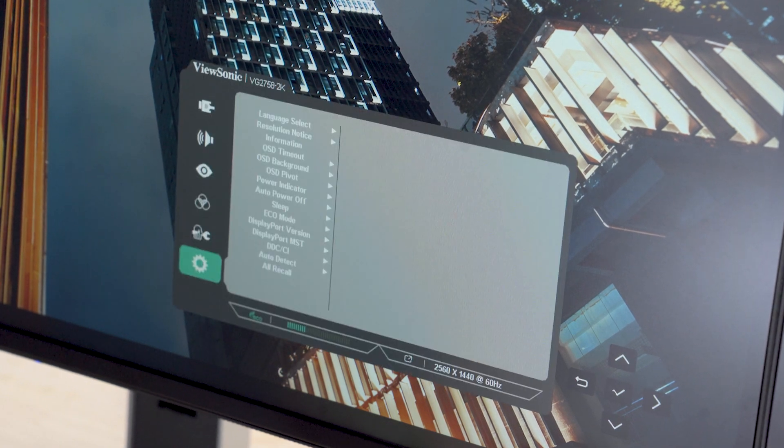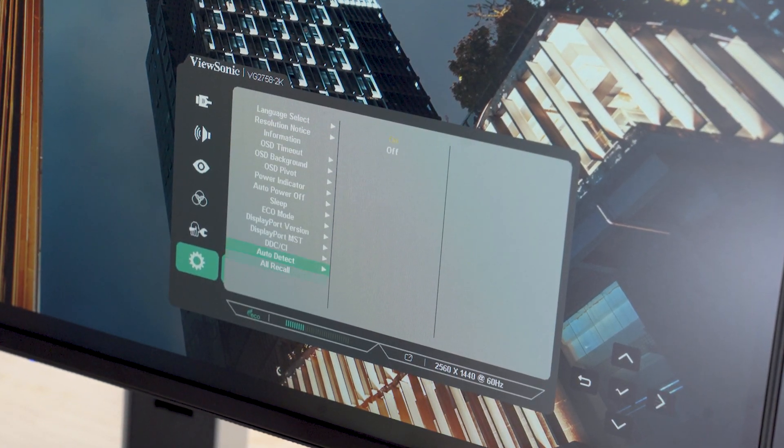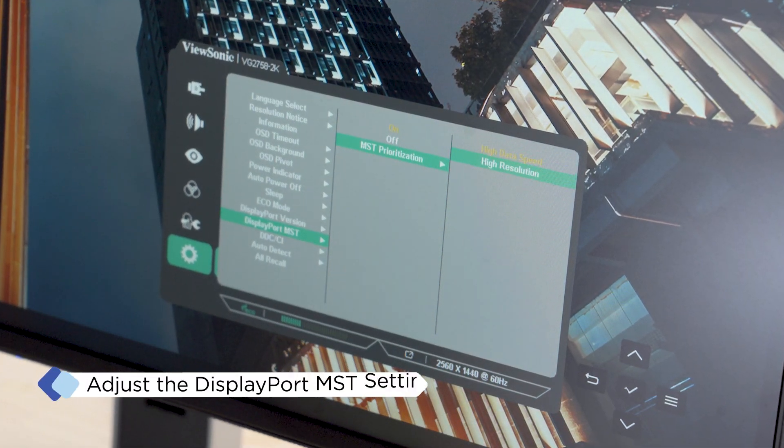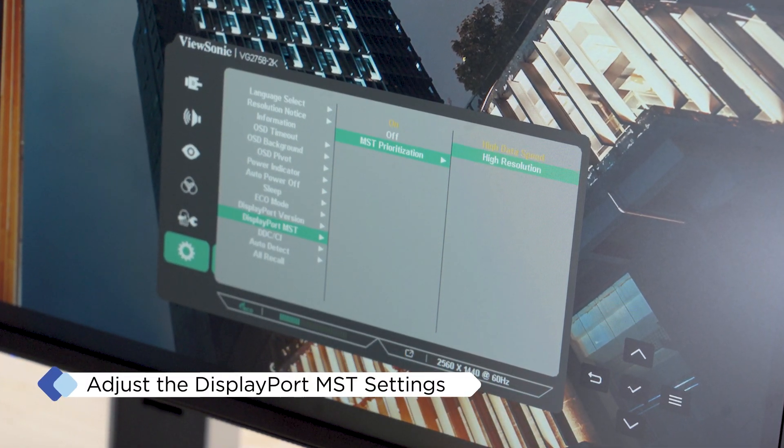For the best performance, access the DisplayPort MST menu on the primary monitor's OSD settings and set MST prioritization to either high data speed or high resolution, depending on your needs.